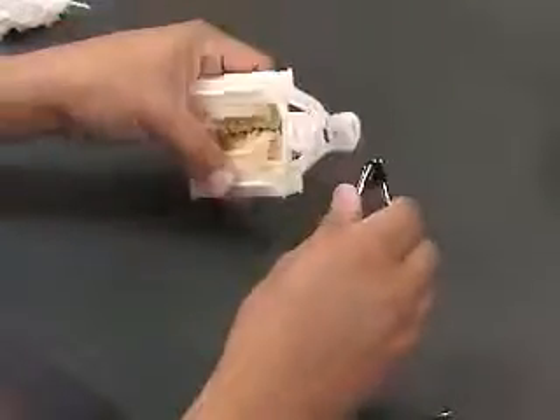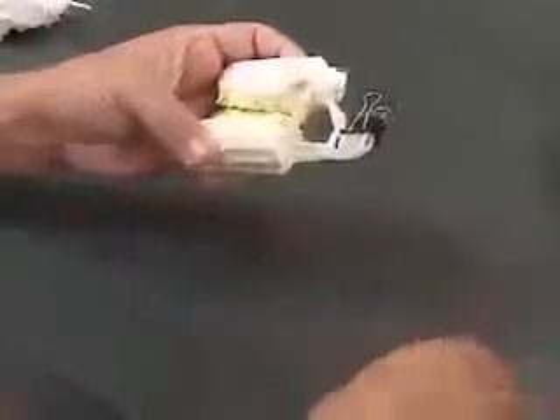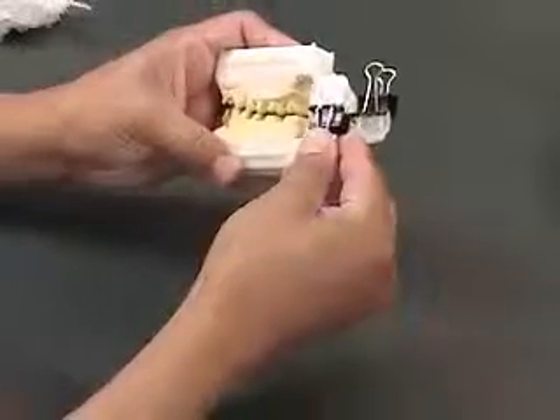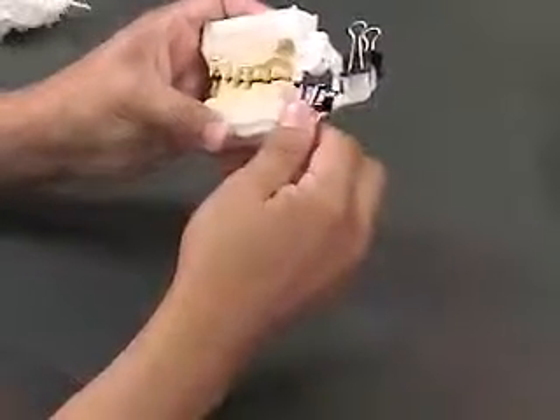Depending on how far off the bite is, you may need to lock the ball and socket to achieve complete centric position when correcting the bite. This can be done using standard binder clips found in any office supply store.